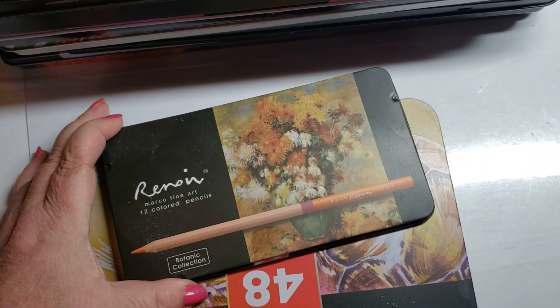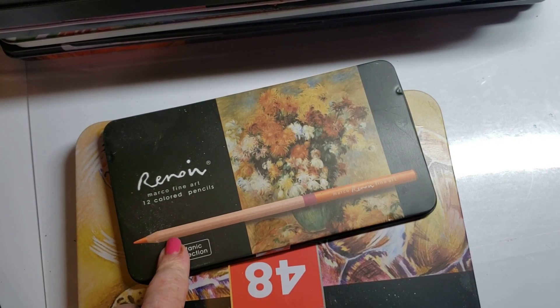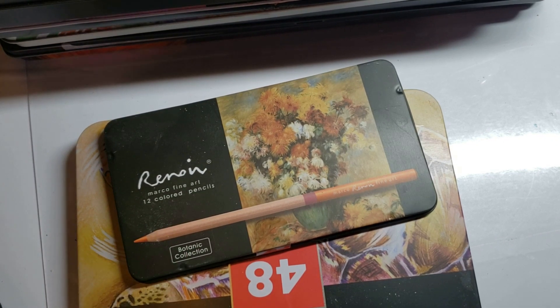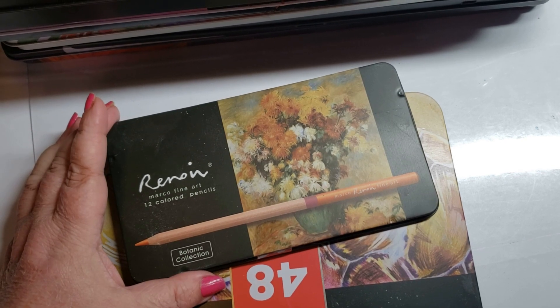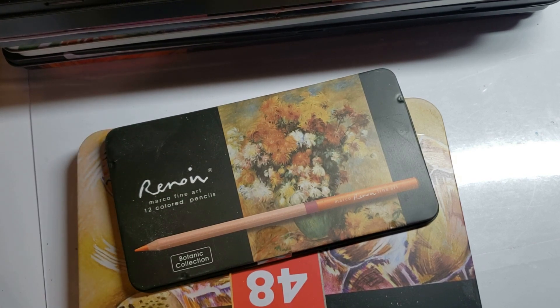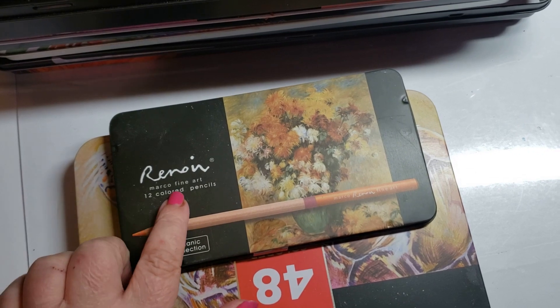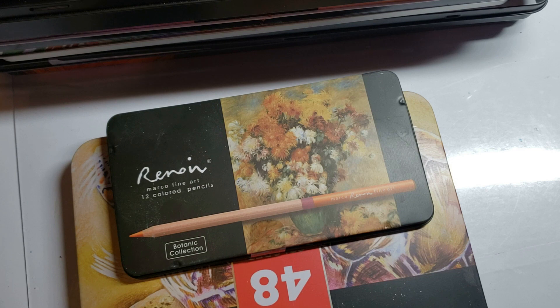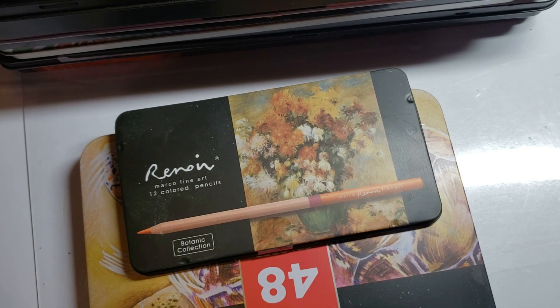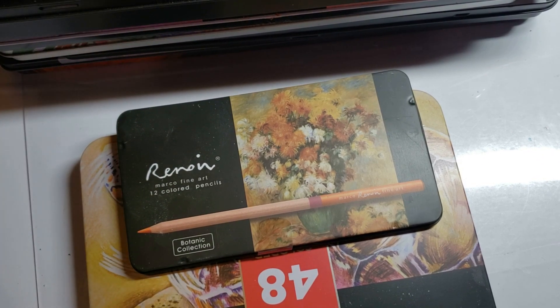Marco Renois — I've got this small set, and on the day I got it, I swatched them and ran to go get the larger set. I love these pencils — they're smooth and creamy. Marco puts out different lines: the cheapest set is the Renaissance, and the Renois are their upper-quality set. They do put out some trendy nice-box-set pencils, but I heard they're not the same colors and they're very expensive for a lot of packaging. Because I have the Renois and the bigger set, they are definitely on the nice list.